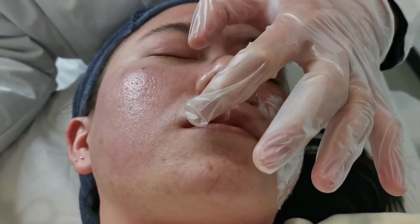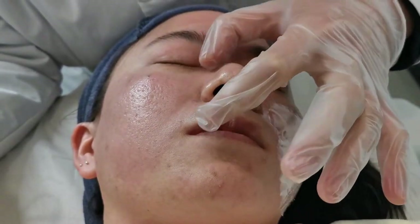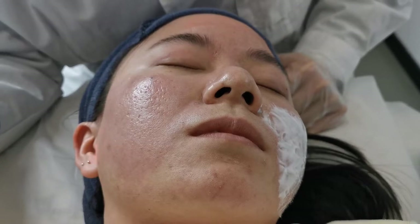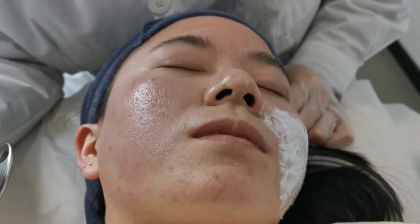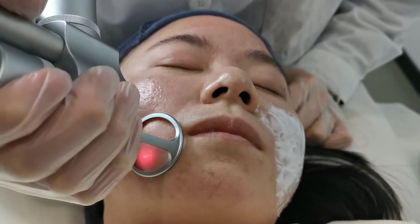Okay, after cleaning the numbing cream, we only treat on the place that has been applied the numbing cream. If not, the feeling may be a little bit stronger for the patient, so we must pay attention to this.